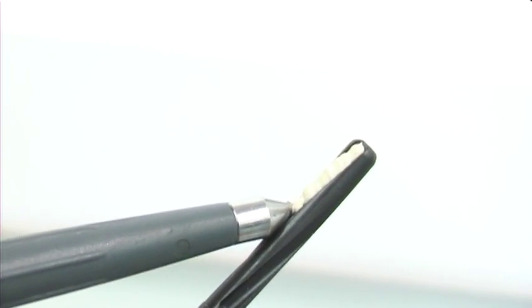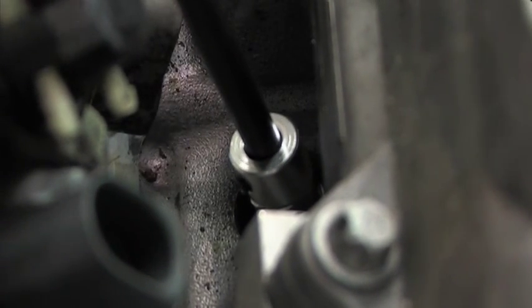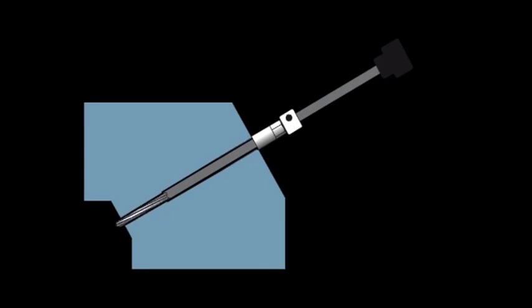Coat the reamer flute with grease to catch the carbon. Insert the reamer spindle into the guide bush and then turn clockwise to remove the carbon.